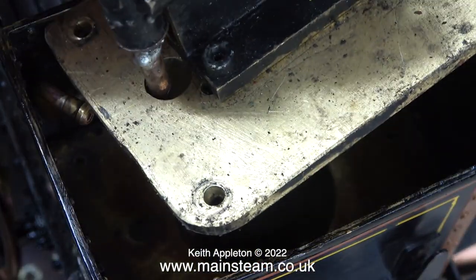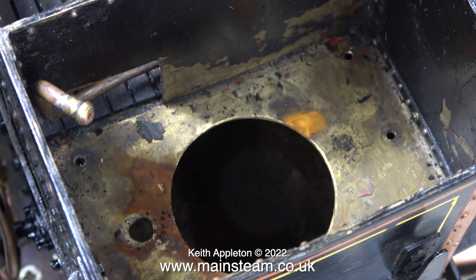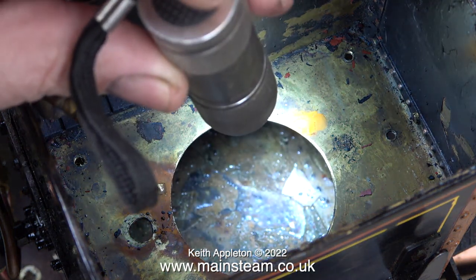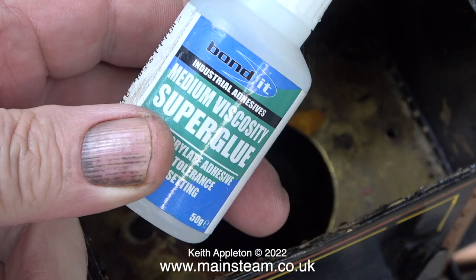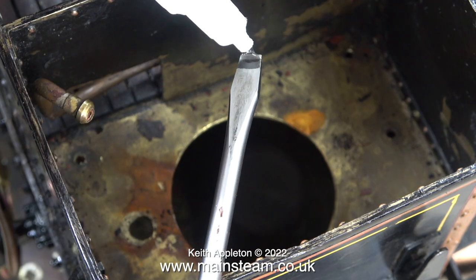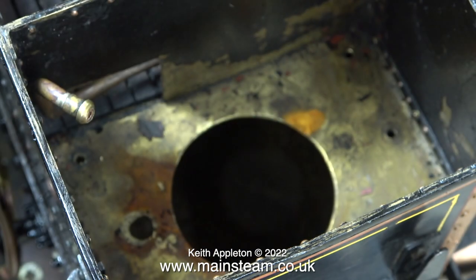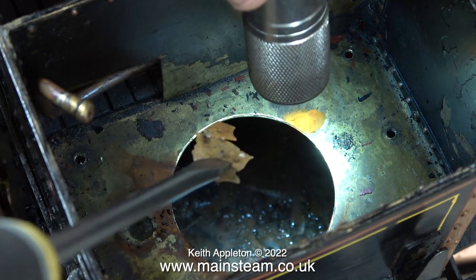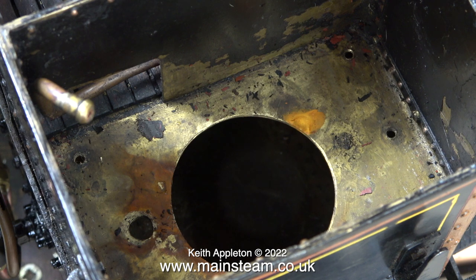Two out of the four bolts holding this part into the bunker had stripped the threads in two of the holes by being over tightened. Once I finally removed the pump — it was very tightly fitted — I looked inside the tank and could see some pieces of lime scale. Pieces of detached lime scale can be difficult to remove because touching them causes them to fragment, but using super glue on a large screwdriver gets the lime scale out in one piece.